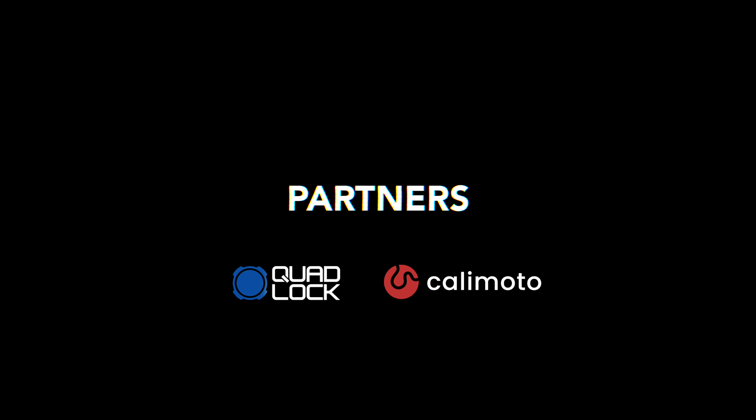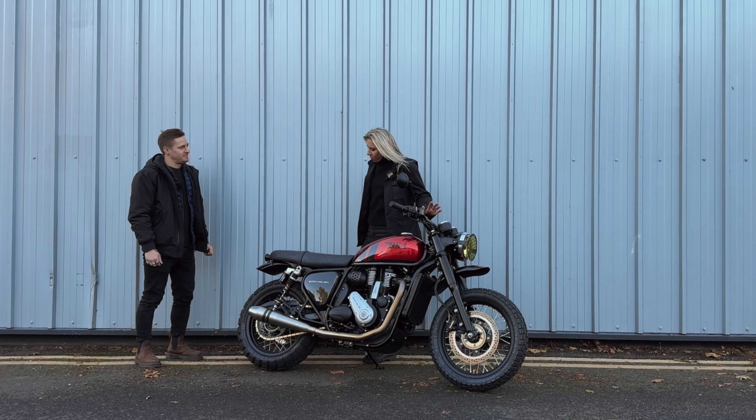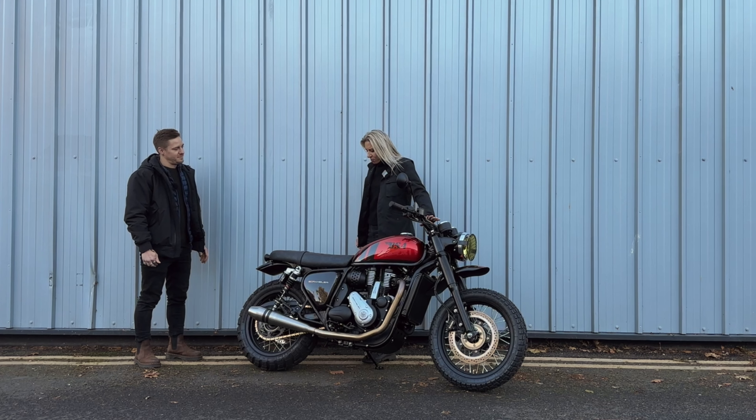Hello riders! Today we have a BSA Gold Star made into this gorgeous scrambler by Paulson Creative.